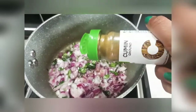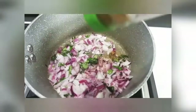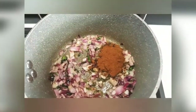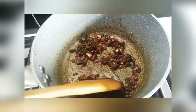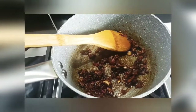We will use cumin powder. We will mix it in a little bit. I will add the color. Next, I will add the bell pepper.